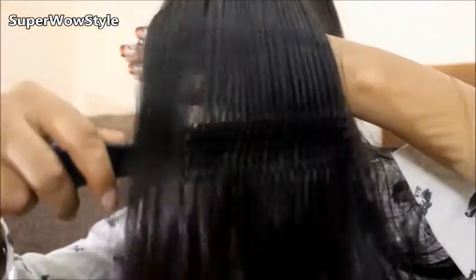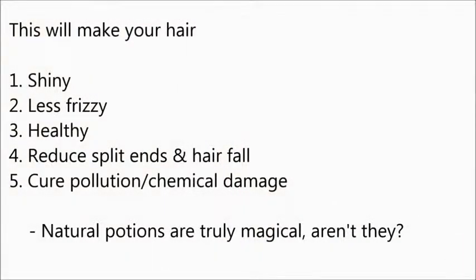Hey guys, this is Prachi and today I'll be sharing with you a really cool Indian hair care secret. This is something that I learned from my grandma and it's a really awesome technique, because it uses very simple natural products from your kitchen. With the help of this DIY you can make your hair shiny, less frizzy, and healthy, also reduce split ends and hair fall, as well as cure pollution and chemical related damages.